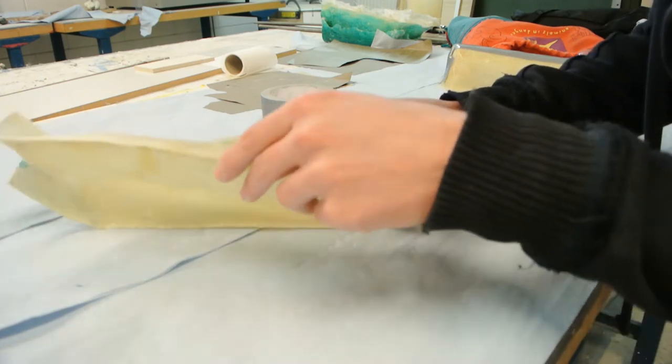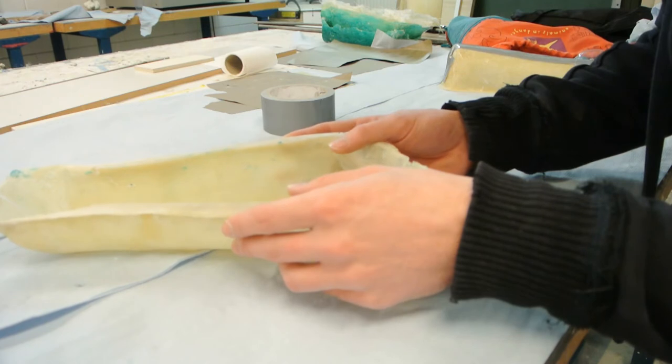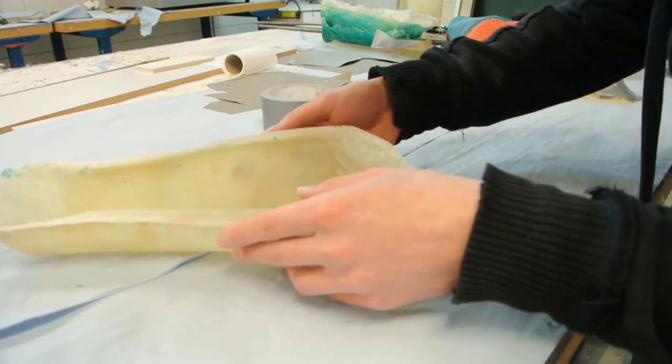At the end I can just remove the two parts of the mold to release the parts that are cast on the inside.